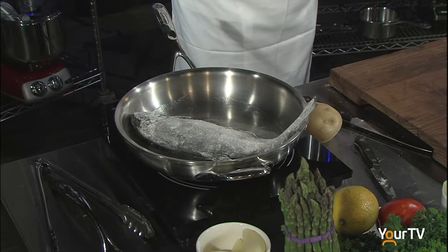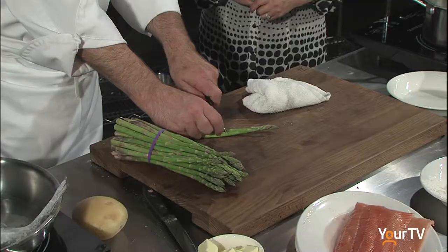Then we're going to flip it over with the asparagus, which I bought just this morning at the store. We're not going to use the whole asparagus — only the tip. The easiest way is taking both hands about an inch away, and wherever it snaps, you know that part is going to be good.